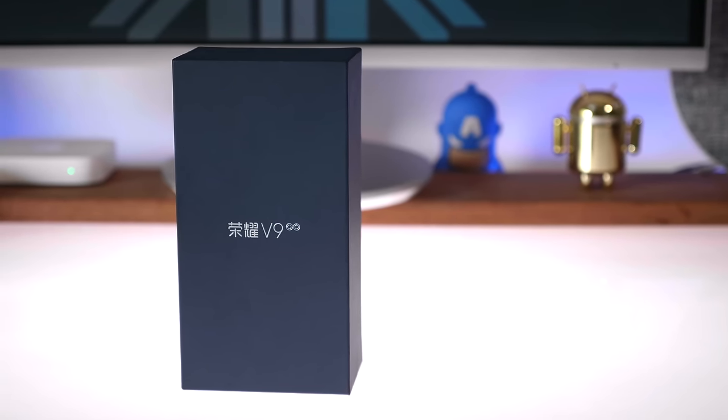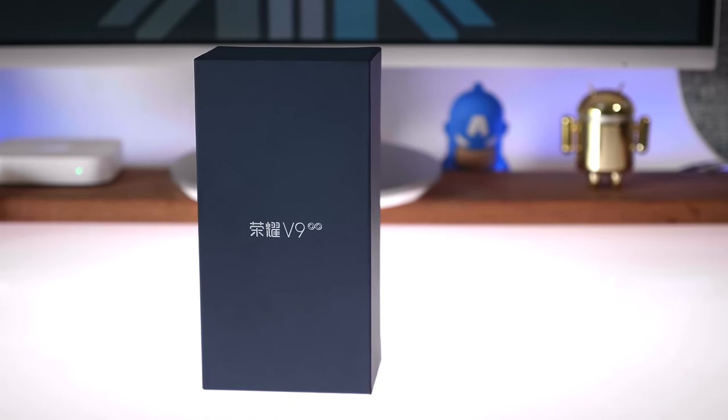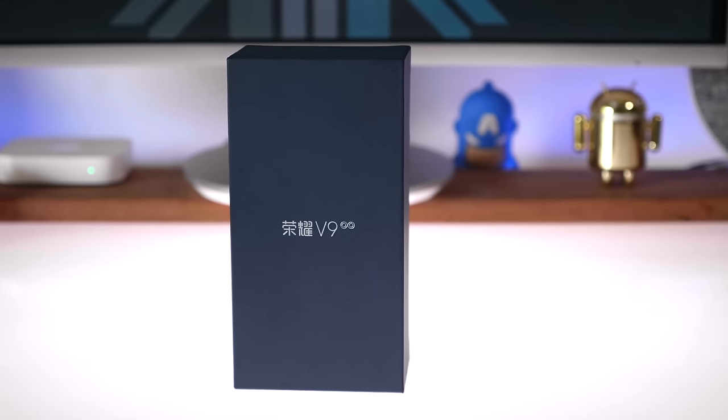Hey guys, what's up? This is Bhairat and today we're checking out the new Honor V9. We're going to be unboxing it and taking our first look. So let's get started.